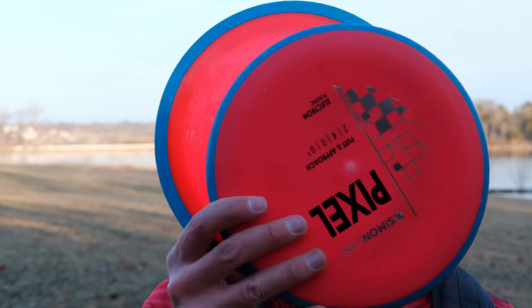Hey guys, we are at the absolutely beautiful Binder Lake, Jefferson City, Missouri. Really cool course, and we're going to be throwing all Simon line today.